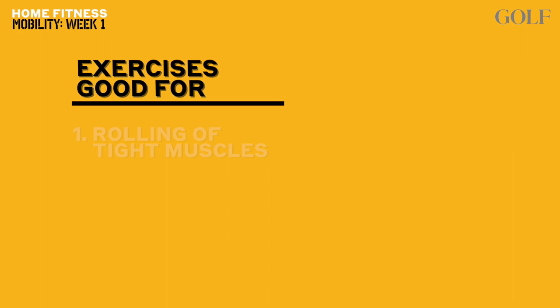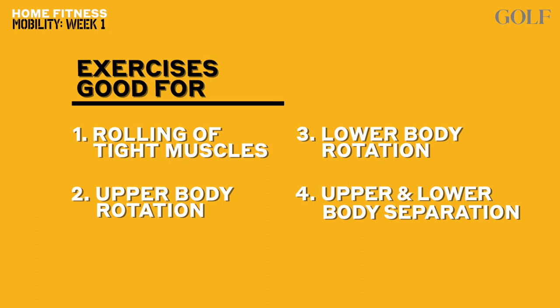Welcome to week number one of this golf fitness mobility program. During the next four weeks, I'm going to be showing you a series of exercises that you can do to improve the mobility of your golf swing. Each week, you will see one foam rolling move to help you release key muscles for the golf swing, an upper body move to improve your shoulder turn, a lower body move that will help power up your hip turn, and last but not least, a disassociation move to teach you how to move your upper and lower body separately for a good golf swing sequence. Let's go.